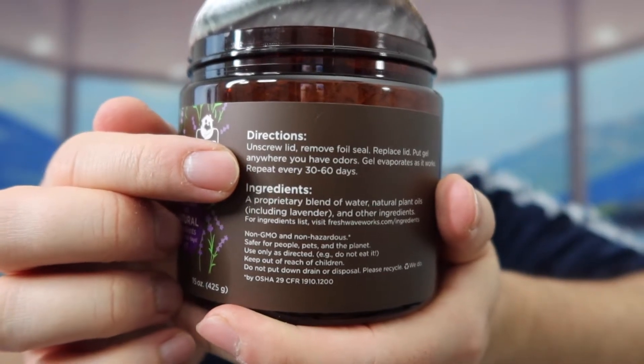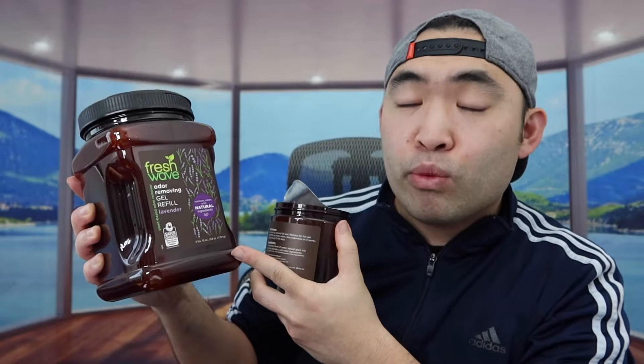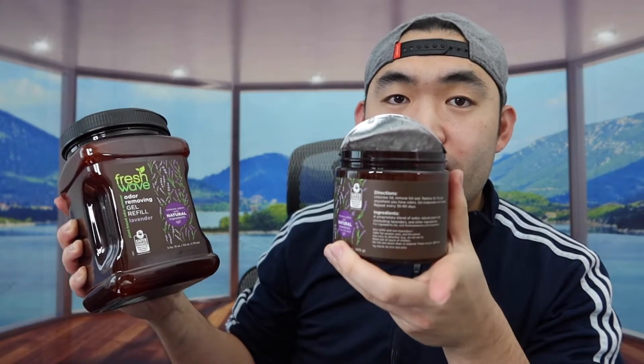The bag probably has instructions to teach you how to use it. All you need to do is peel off this lid right here and then screw this part back on top. Once you do that, you can put it anywhere you want wherever there's odor — if you have a pet at home or want to leave it in the restroom. The gel inside this container is 63 ounces, which is perfect to use for refilling three of these containers. I'm going to take out this part and set it up to show you what it looks like fully set up.